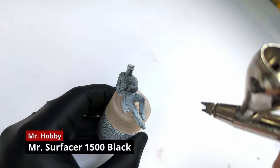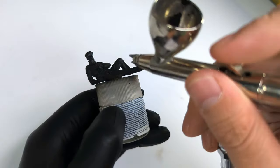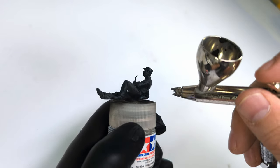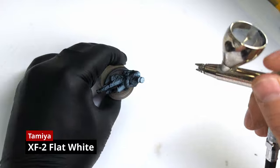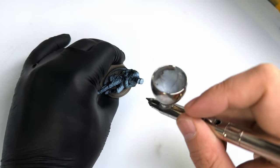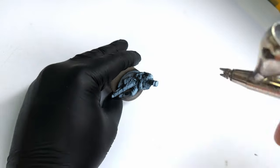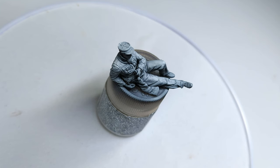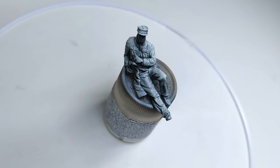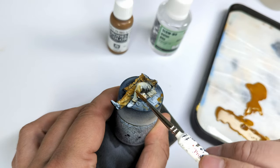Pre-shading the figure is always a good idea because it kind of provides you with a map for shadows and highlights. I start out with a coat of good old Mr. Surfacer black. Next, I spray flat white more or less perpendicular from the top onto the figure. That way the white color will lay down gradually on the most exposed areas such as the shoulders, and all the folds and details of the figure really start to pop. The base coat is applied with two to three layers of very diluted paint to preserve the shading.